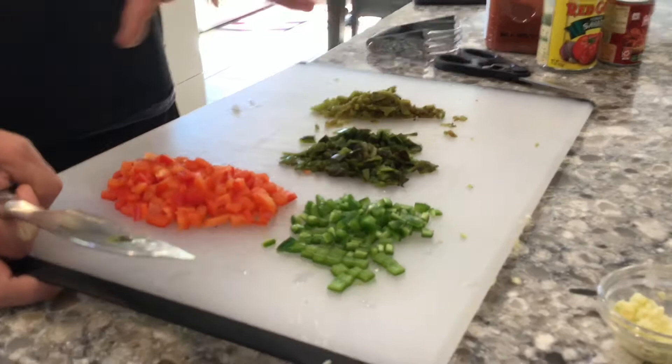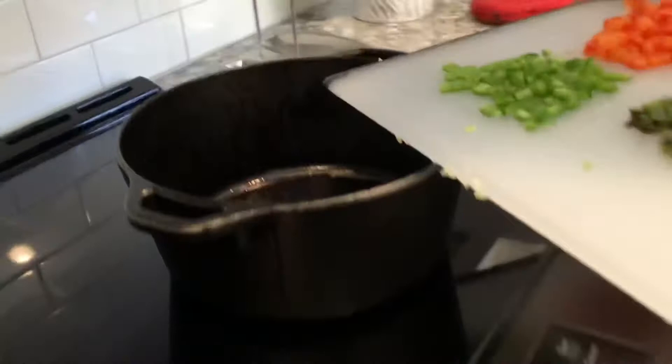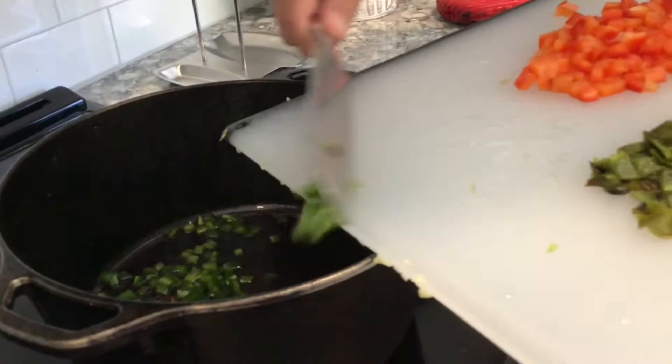We're going to take all of our vegetables and put them into our pot with the bacon grease. We'll put all of this onto the smoker for about 10-15 minutes until we soften up a lot of these vegetables before we start adding the meat and the other ingredients.